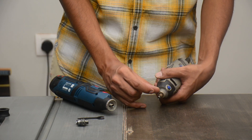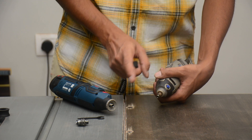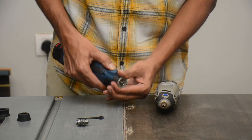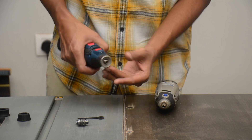Due to a slight difference in the size of the threading, the cap from the Dremel can fit on the Bosch, but the cap from the Bosch cannot fit on the Dremel machine. The Dremel cap can fit on both machines very easily.